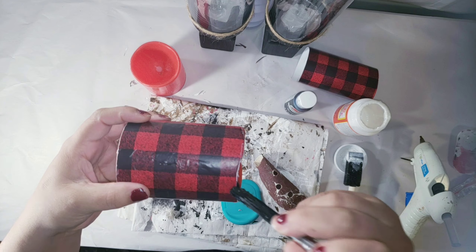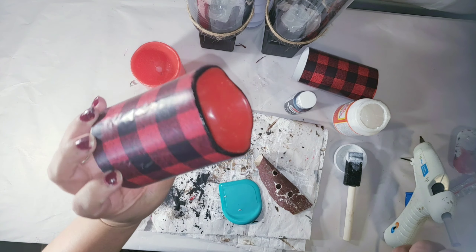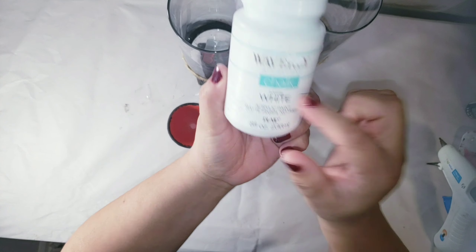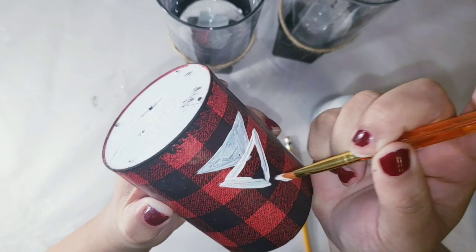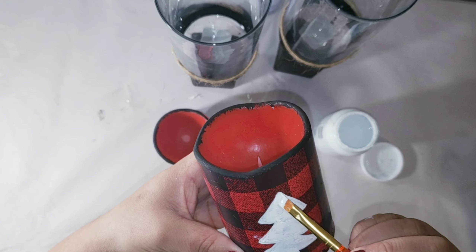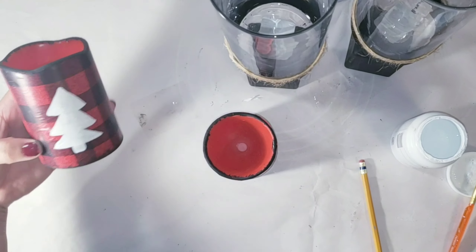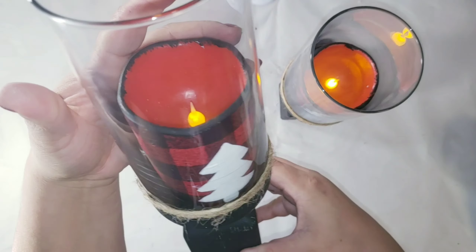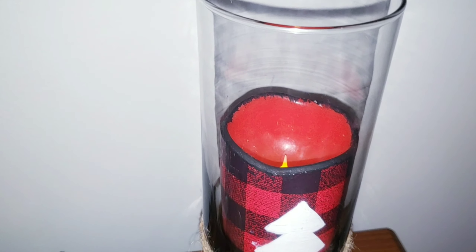I'm using the same paper to sand the edges, then some black paint to give a better finished look. At this point you can leave it like that, but I decided to create a little Christmas tree on it with chalk paint. It didn't come out perfect, but I think it came out cute anyway. I did the same with the other one, and now you have a beautiful candle holder.